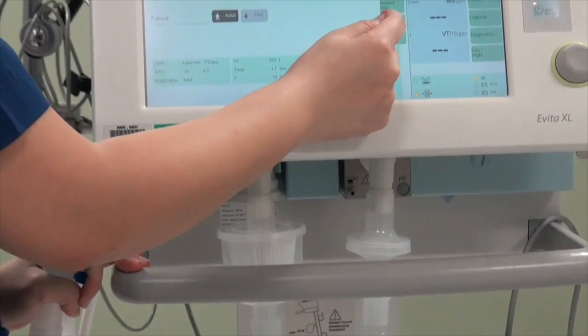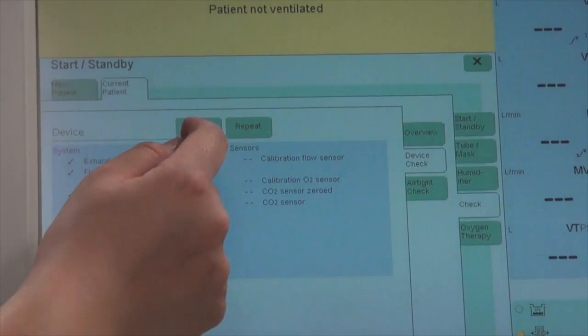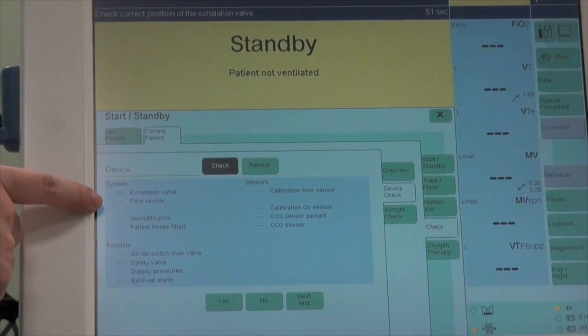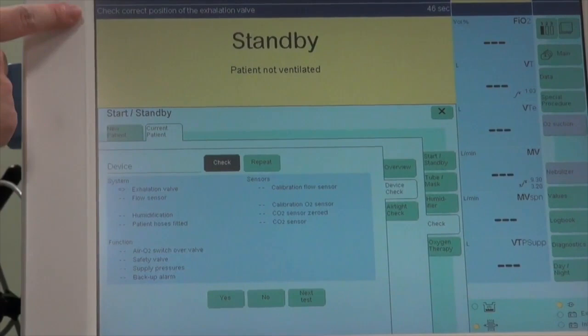After I've connected my patient circuit firmly, I go to Check, then Device Check, and click one more check here. Instructions for how to do the check will come up. Before a test is done, it either appears as dashes for tests not yet done, or double arrows for a test currently being performed.